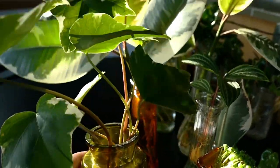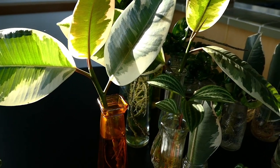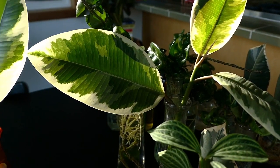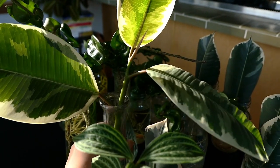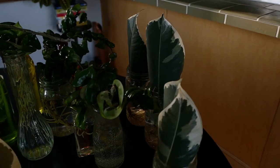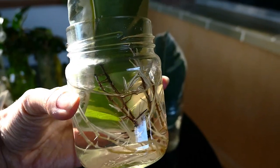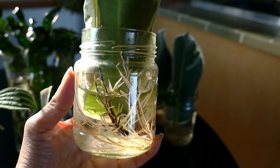If there's anything at all that you found helpful in this video, please do give it a thumbs up because that really helps me out. If you like any of the jars or containers that you see here, I'll link my video from last week about all the containers I usually get from the dollar store - but otherwise I just use a bunch of empty pickle jars and things like that.